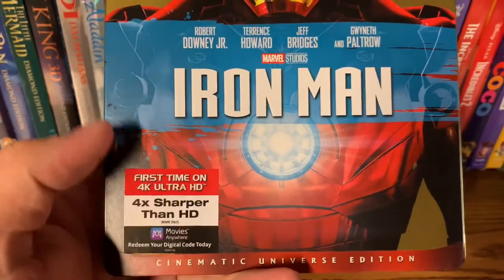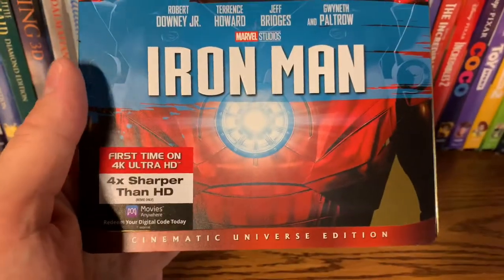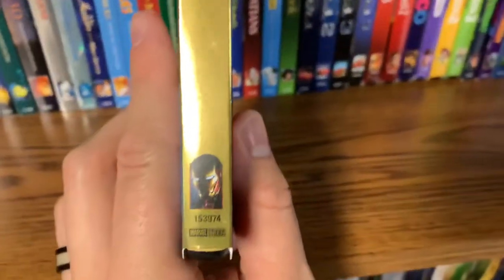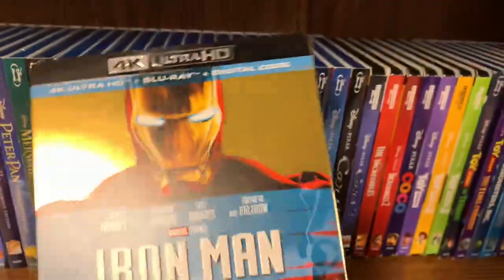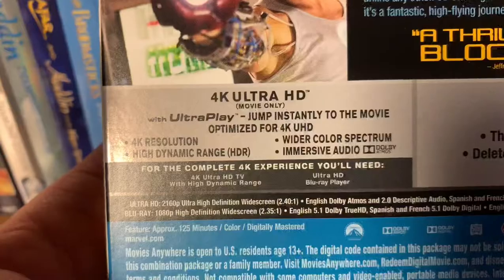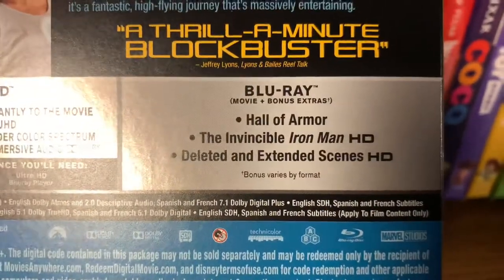First time on 4K Ultra HD — four times sharper than HD — with the Movies Anywhere sign. This is a Cinematic Universe Edition, and this goes for all of them. Let's take a look at the spine — gorgeous shot of Iron Man. I really love the gold they did with the 10th anniversary. Some really cool screenshots here on the back. 4K Blu-ray and bonus extras — pause if you'd like to read that.